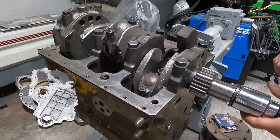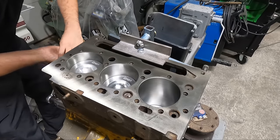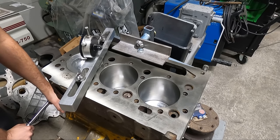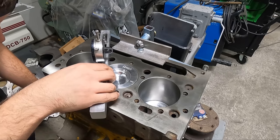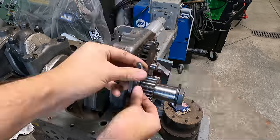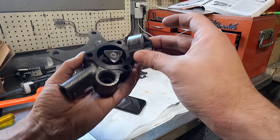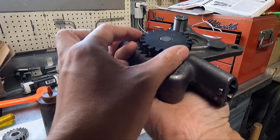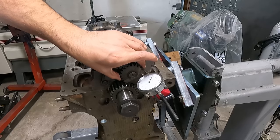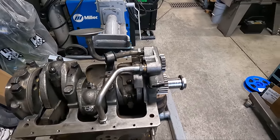Once all the pistons are in and the rod bolts have been torqued to spec, we're going to roll the engine around so we can measure the piston height relative to the deck surface of the block, to make sure we're within the specified limits of protrusion or recession. Everything checks out, so the next thing we're working on is installing the oil pump, which we did previously take apart to inspect the components. We also did a visual inspection on all of the gears as well as checked the backlash to verify we were within reasonable limits.